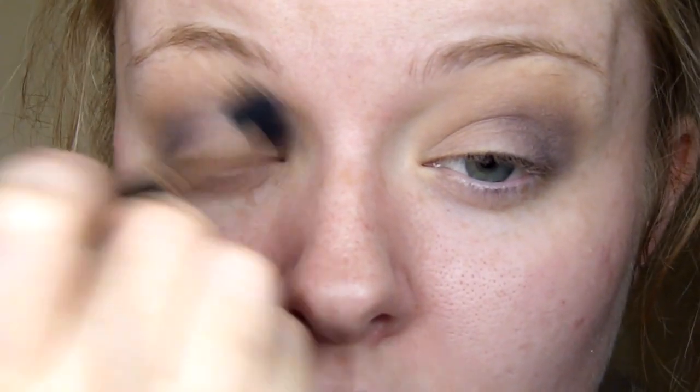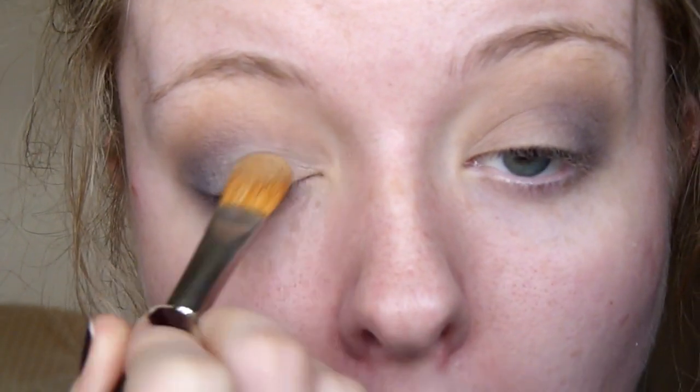Now going in with this grey shade, which is Scene again from Mac, applying that with an E45 brush from Sigma — a very precise tapered blending brush that gets in and really applies the color where you want it. I've applied this all over the outer corner and then blended back over with my 224 blending brush. For my main lid shade today I'm using Brulee again from Mac, packing that on with a large eyeshadow brush.